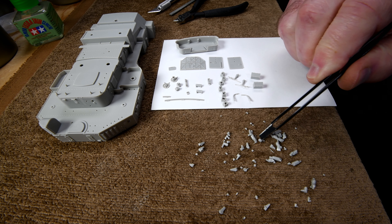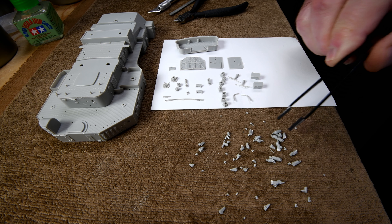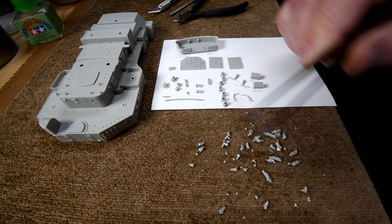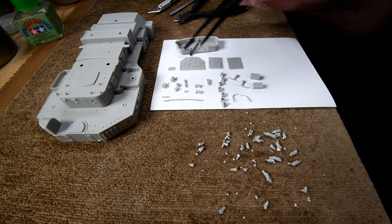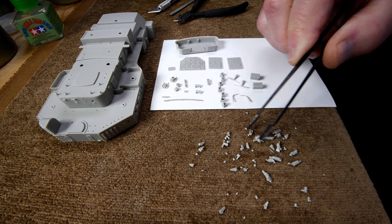I was going to vacuum up all these little pieces here, and I thought, you know what, I better just check and make sure I don't accidentally have something we need mixed in here, because some of these pieces that we do need are actually smaller than the pieces of sprue I cut off.